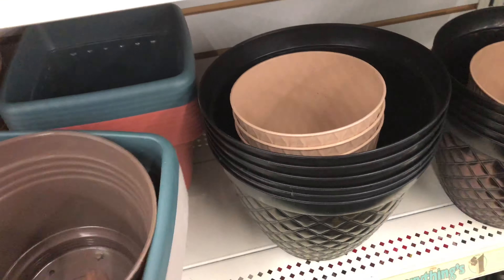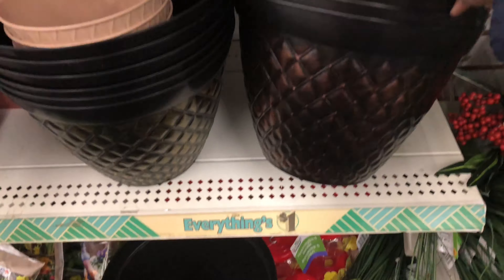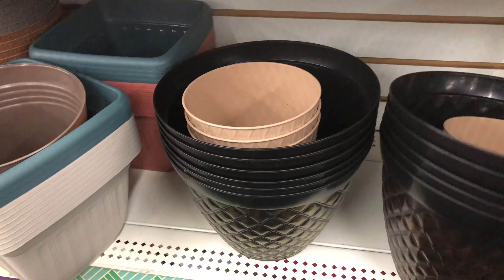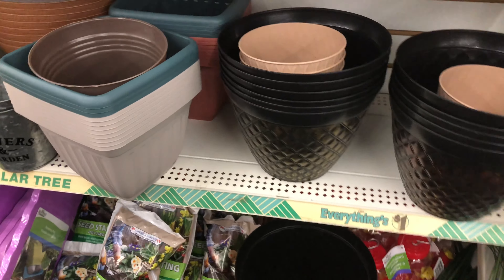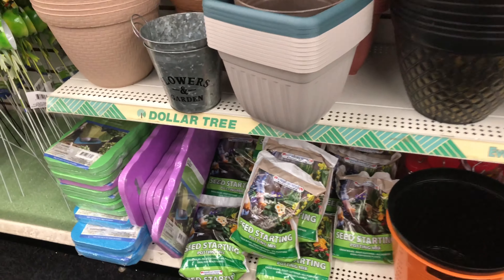I'm thinking of getting one for the aloe vera I got last week — a container like this. I'll maybe get one or a couple of these so I can use them to transplant the aloe vera I got last week from Walmart.